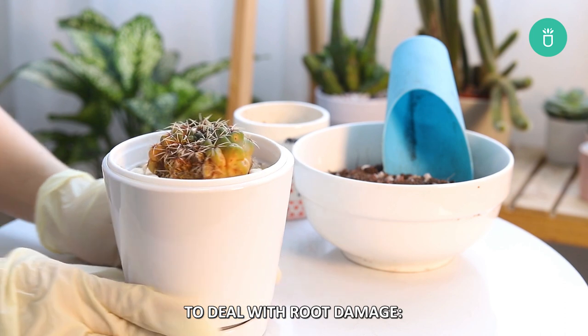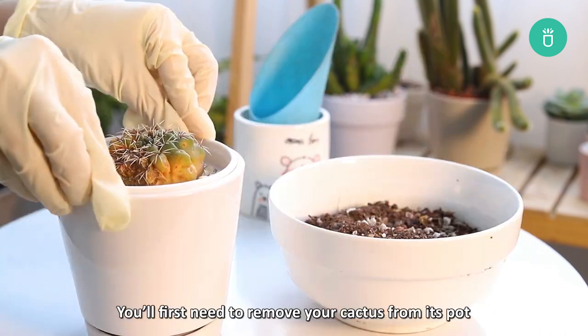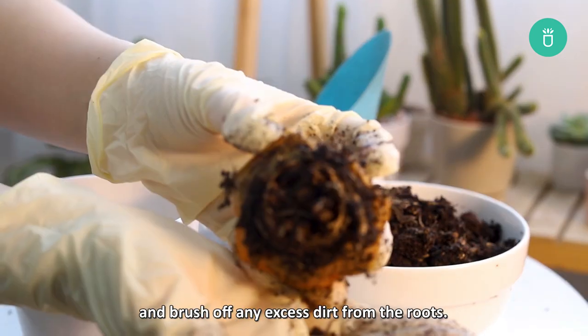To deal with damaged or rotted roots, pruning and repotting are your best rescue plan. You'll first need to remove your cactus from its pot and brush off any excess dirt from the roots.